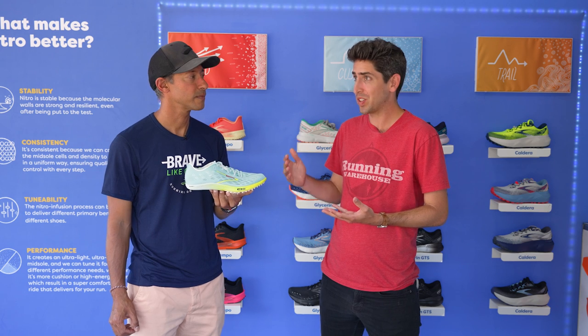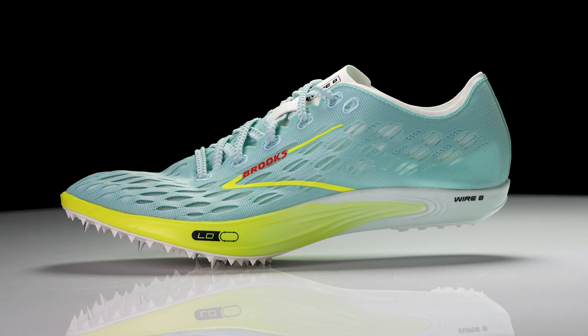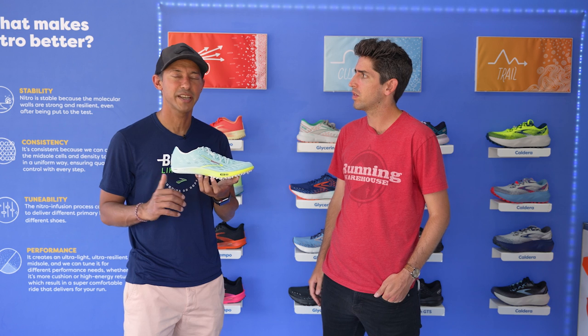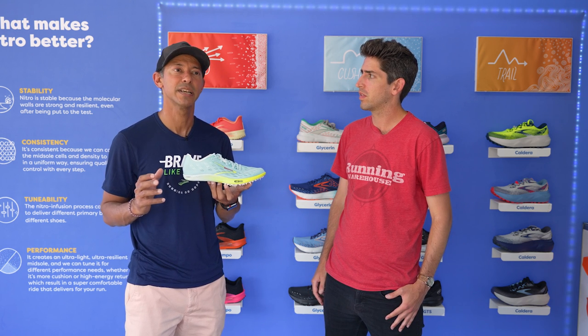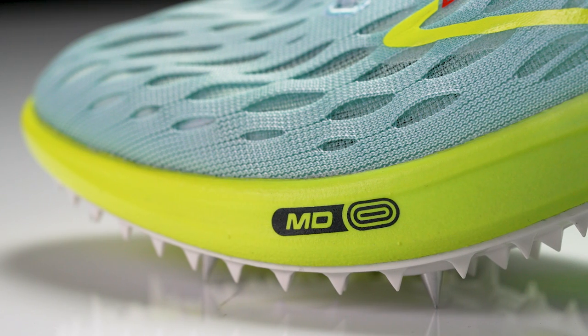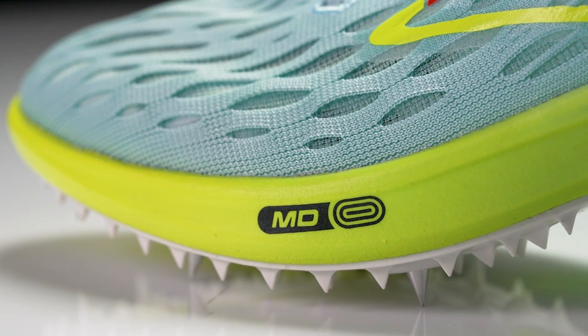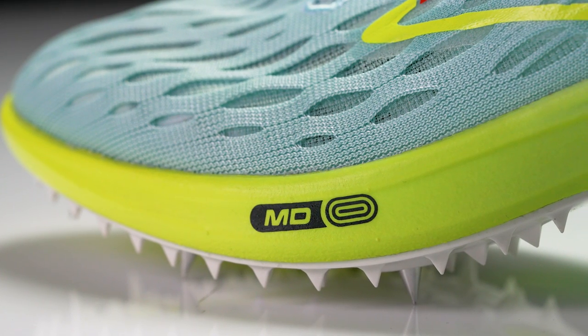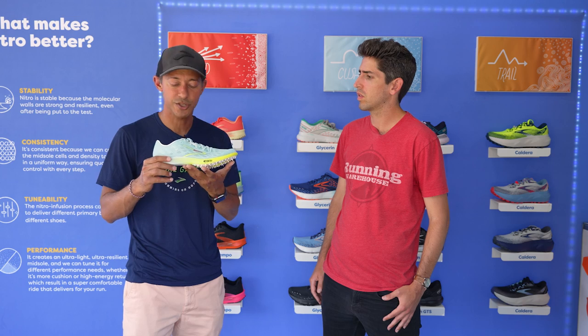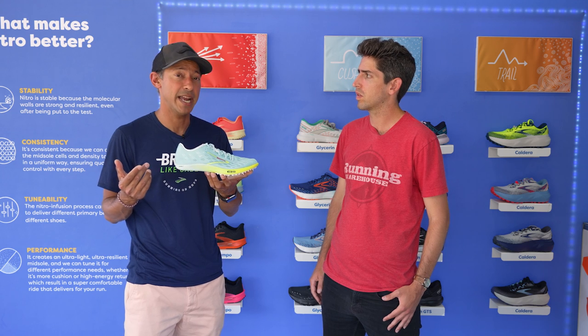First thing we'll dive into is the midsole. We saw the upgrade to the DNA Flash in the Wire V7, and again we've seen another update with V8, but now the Eliminate gets that supercritical foam. Why did this shoe get that upgrade and what were the athletes asking for? The game has changed completely on the track — athletes are looking for something that is super fast but that provides a little bit of that bounce and responsiveness as well. We wanted to make sure they got that resiliency and responsiveness from the supercritical foam, and we also changed the geometry of the midsole. We have more of that toe spring, which helps with the roll forward, and the carbon fiber plate really helps the athlete get up on their toe faster. We didn't have supercritical foam in the previous spike, and we heard from athletes that they needed more of that bounce and cushioning.